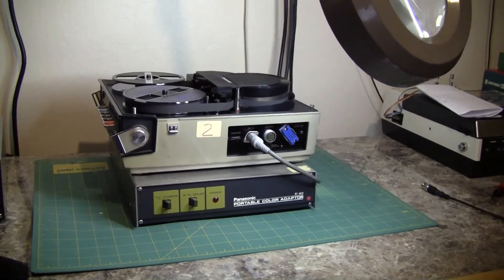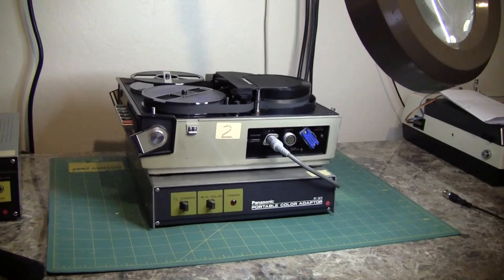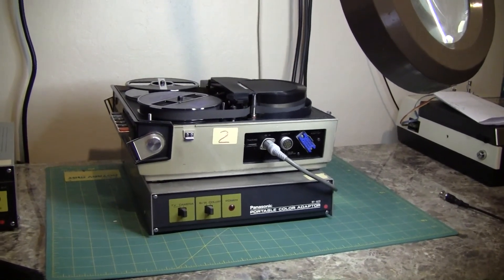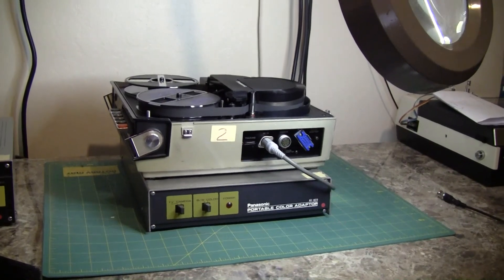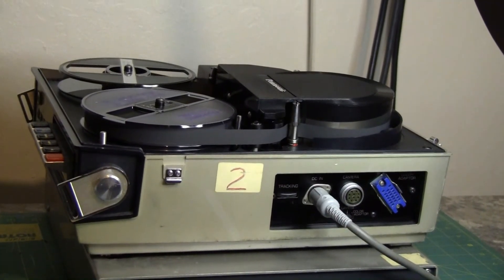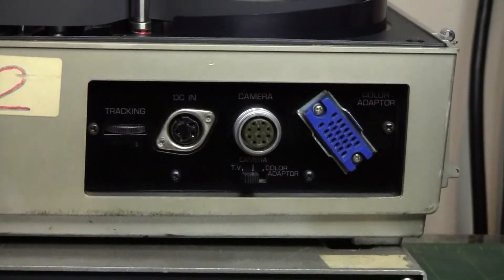They were used in a portable way with a separate handheld camera. They were very popular and there are lots of tapes out there that people would like to get copied. So you go on eBay or check Craigslist, and you finally find a machine, buy it, bring it home. Remarkably, if you're very lucky, it still runs. This is the Panasonic NV3082, and it is typical of this type of machine.